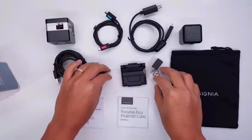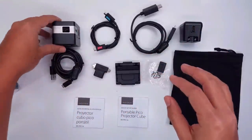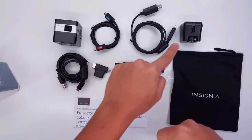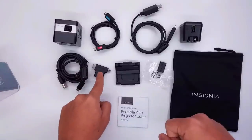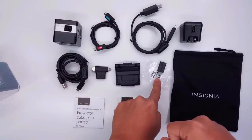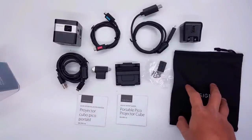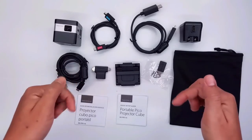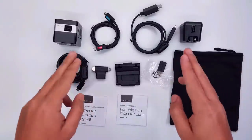So this is basically what you're gonna get in your unboxing of the Insignia Pico projector: the projector, a cable, an HDMI cable, the power adapter, a micro USB, an HDMI port, a tripod mount, the 5-to-11 pin adapter, two manuals, and the Insignia carrying pouch. If you like my video, please like and subscribe. I'll drop a link below. See you on the next episode. Bye bye.